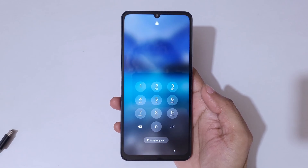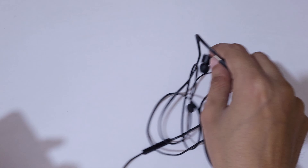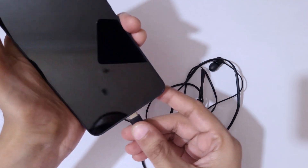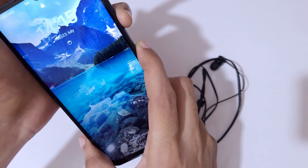To do a hard reset, first connect your Samsung Galaxy A06 to a laptop or PC. You can also connect it to USB Type-C earphones. Here I have USB Type-C earphones and I'm going to connect it now.